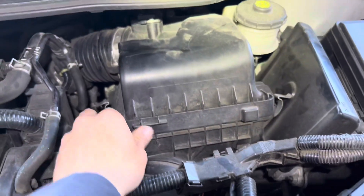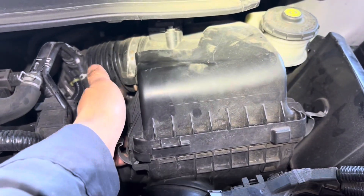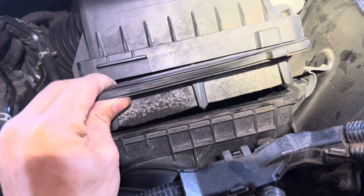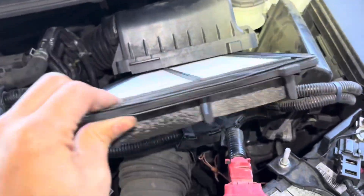At the same time I unclip all the airbox clips right here and check out the filter — you can see the filter is crazy dirty.